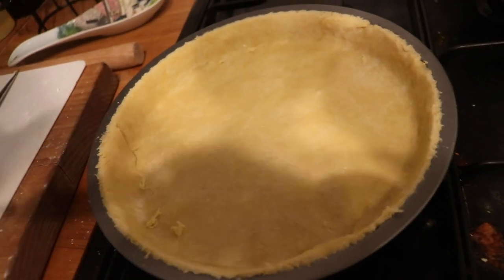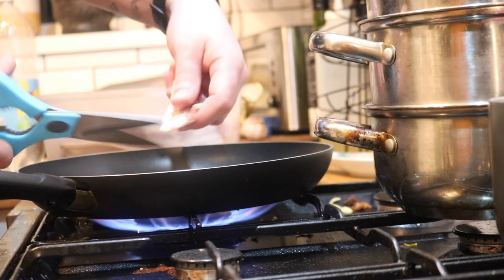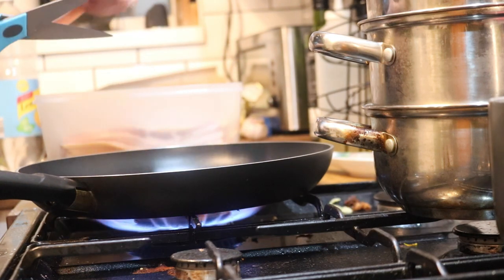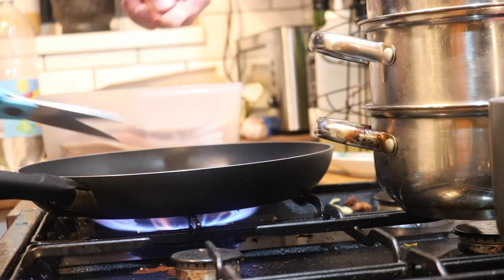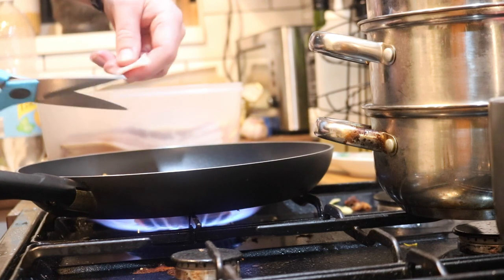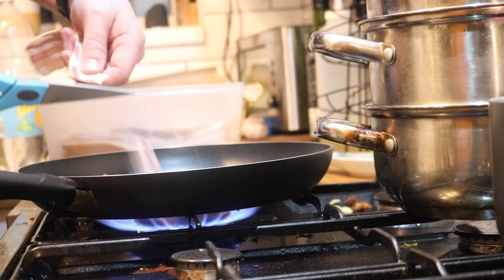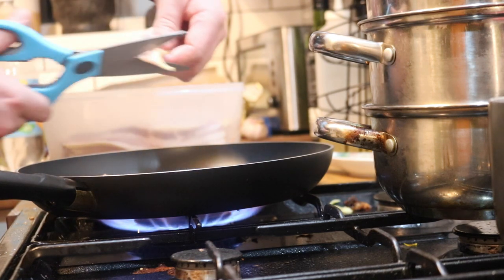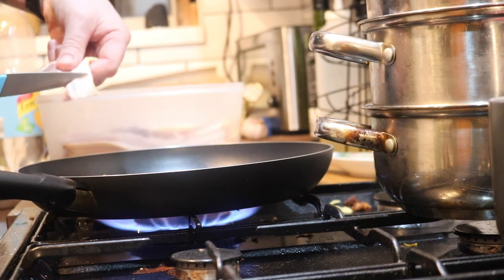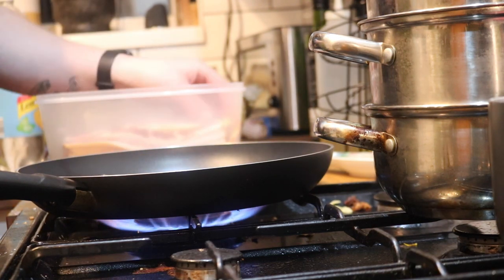A bit of baking parchment on top of that, then the popping corn. Some of England's finest smoked streaky bacon going in a pan - this is what we use in the pub, and it's just some of the best I've ever used. Well, it's that good we bring it home as well. There's about four or five rashers in here, I might put one more in just to spoil it.